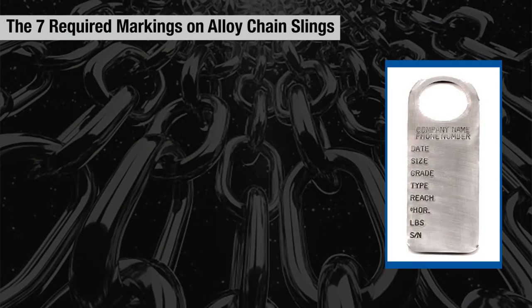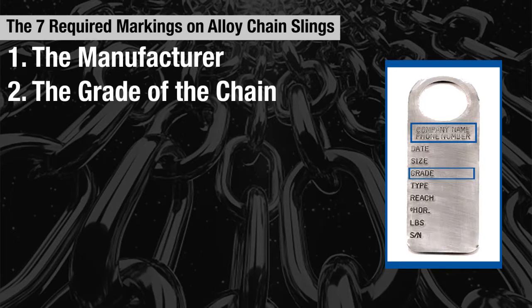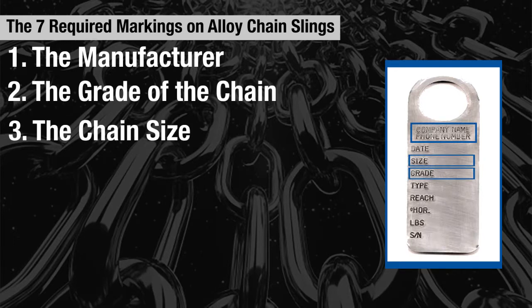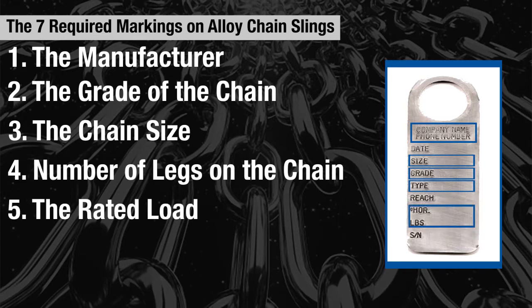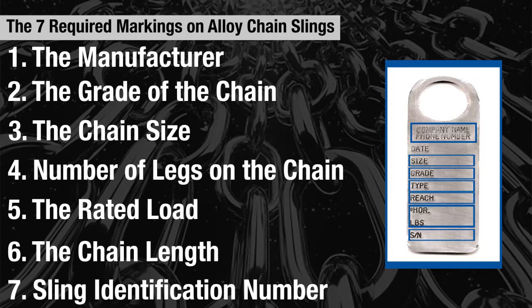The seven items required to be marked on alloy chain slings are: the manufacturer, the grade of the chain, the chain size, number of legs on the chain, the rated load, chain length, and the sling identification number.